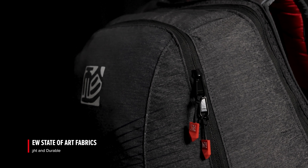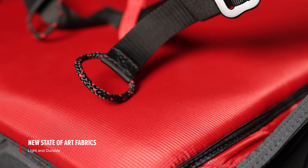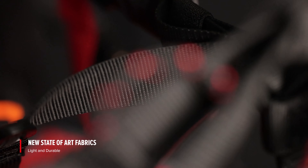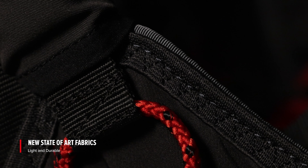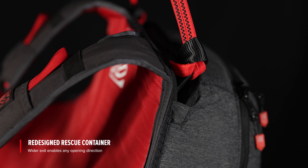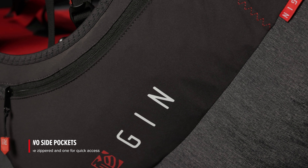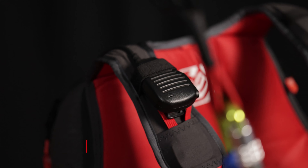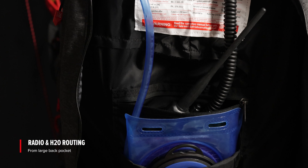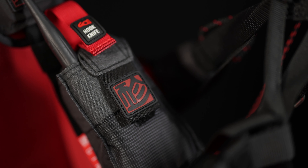We have changed the fabric, which is lighter but very durable. The surface of the fabric is cleaner than ever, with minimal wrinkles in the air. We improved the rescue container — the rescue will come out easily in any case, any direction you pull. The Jingle Air Light 5 has a cleaner, more aerodynamic profile as a result of advanced 3D modeling. It is more evolution than revolution.